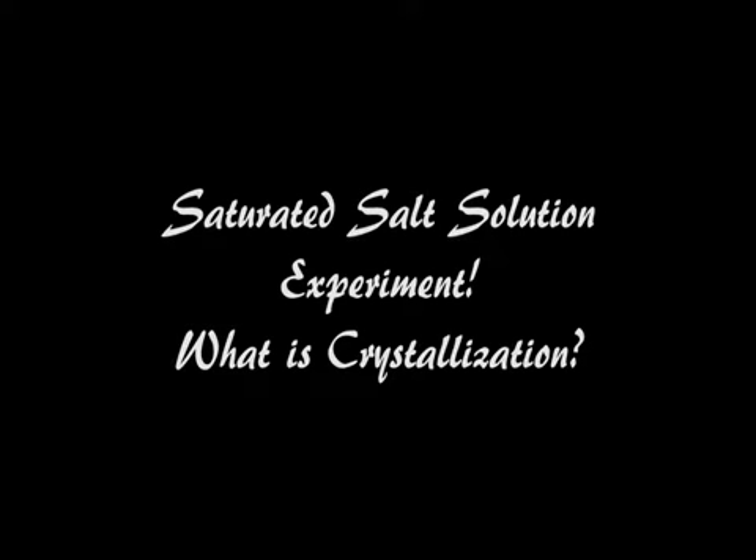Ahoy hoy, it's the lovely Mary here and today I'm going to be talking to you about saturated salt solutions. I have a very special experiment that I tested out and I thought was pretty cool and thought why not share with the rest of the world.